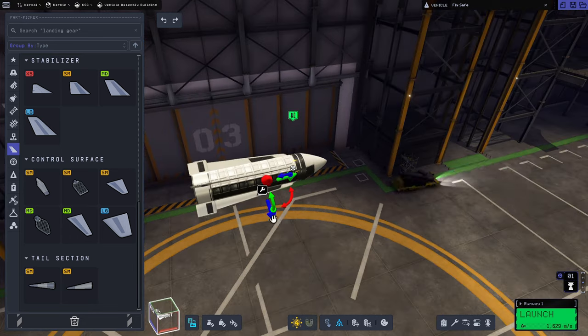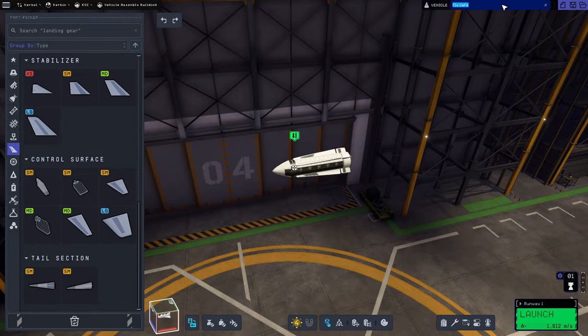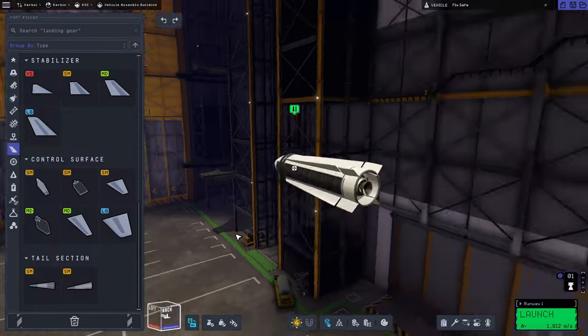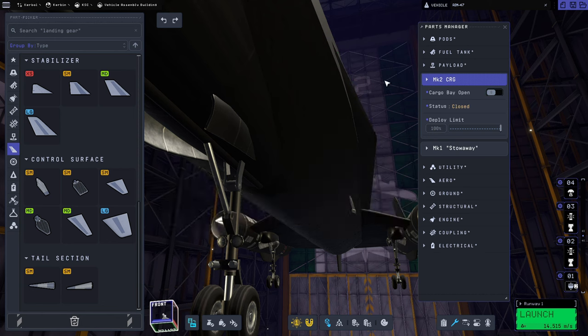Making actual missile recreations was much, much harder in the original game without mods. But in KSP-2, it is very easy now with those procedural wings to get something that looks a lot like an actual missile. We were even able to color it the same way, and I'm super happy with the way this turned out.